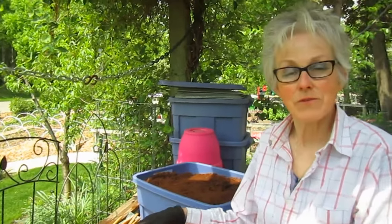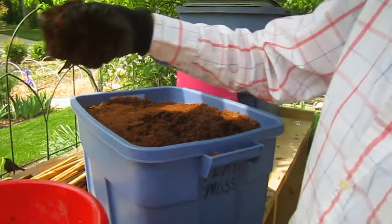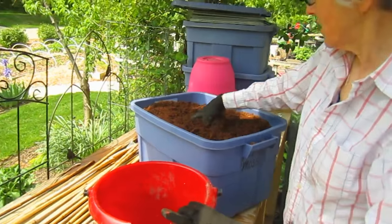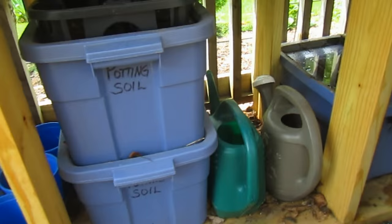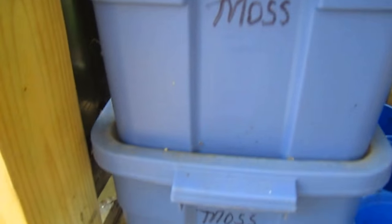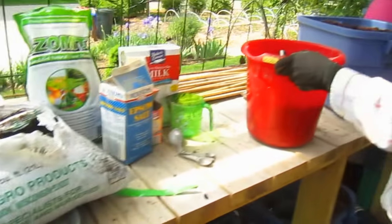We've had many suggestions that we should be adding other things, such as peat moss. So I'm going to throw in a couple of good handfuls of peat moss. We do keep our peat moss in buckets.